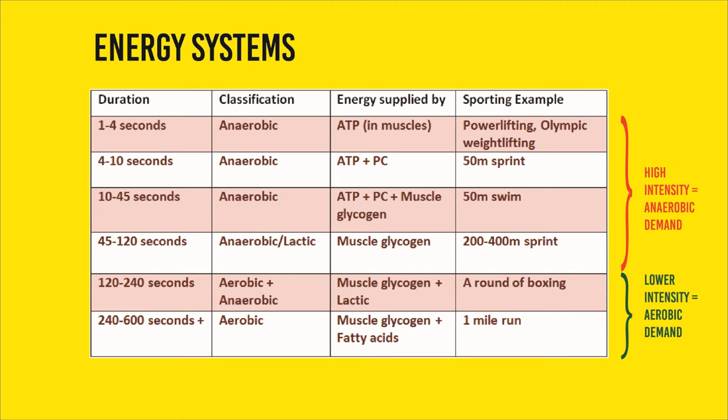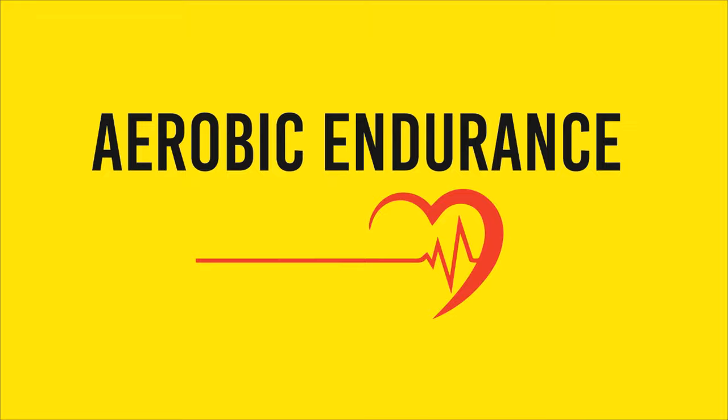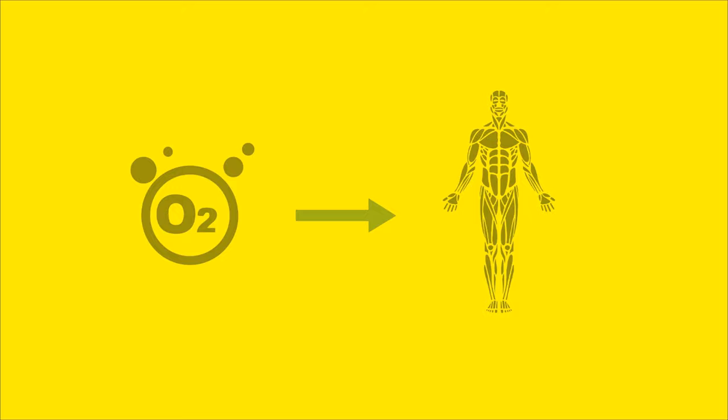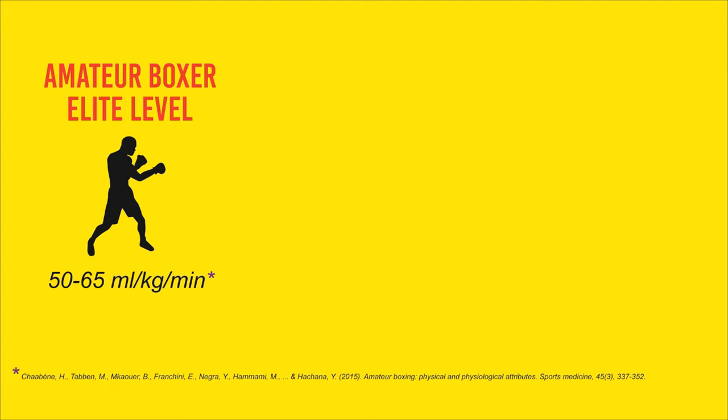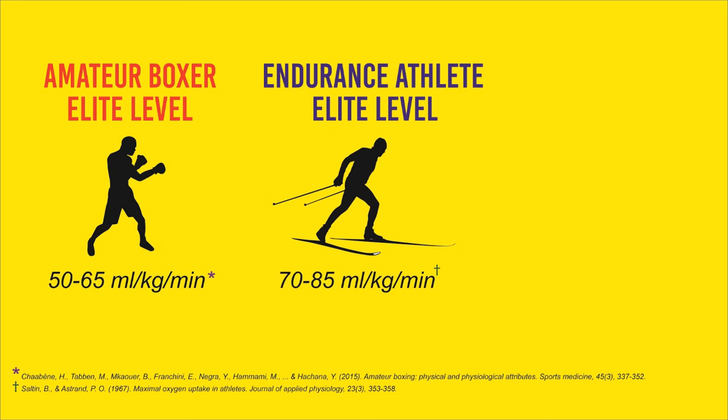If we were to generalize, boxing would sit somewhere between both systems. Aerobic fitness is your body's ability to transport oxygen to working muscles, and it is often measured in VO2 max. On average, the VO2 max levels of elite amateur boxers will be anywhere from 50 to 65 milliliters per kilogram per minute — obviously with outliers, but we're talking about means and averages. Those are good numbers, but not really comparable to endurance athletes like cross-country skiers or triathletes. Compared to an average inactive male, though, those are very good numbers.